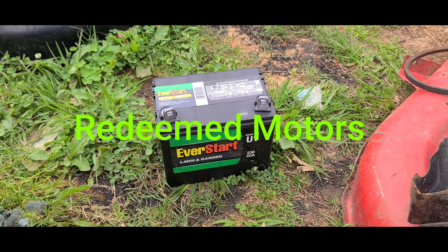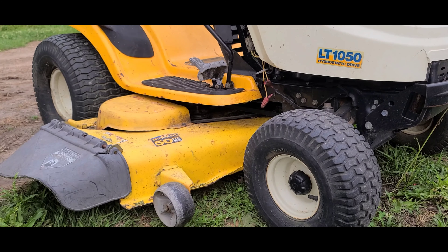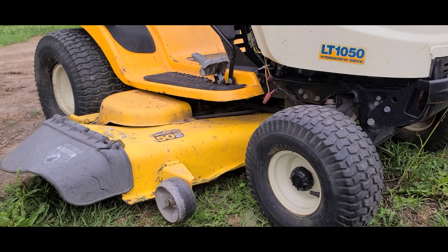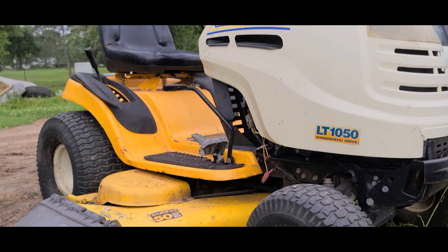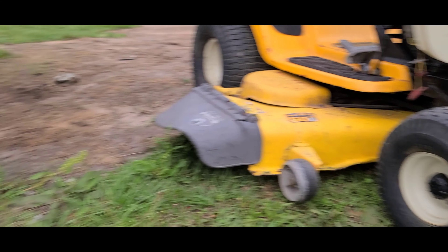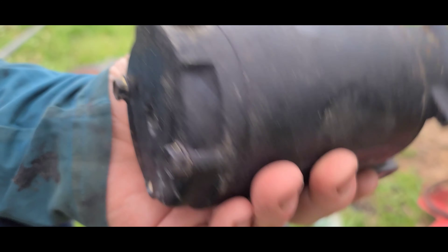This mower came in and someone has done a lot of work to it — pretty interesting, they put a 50-inch deck on it off of a zero turn. We'll get into that a little bit; you might want to modify something like that. But anyway, there's an interesting thing I ran into with it.